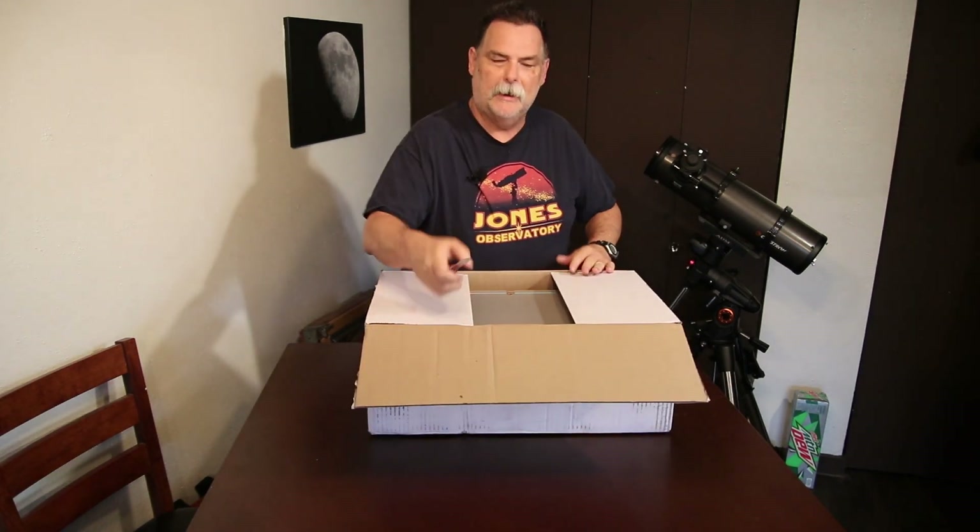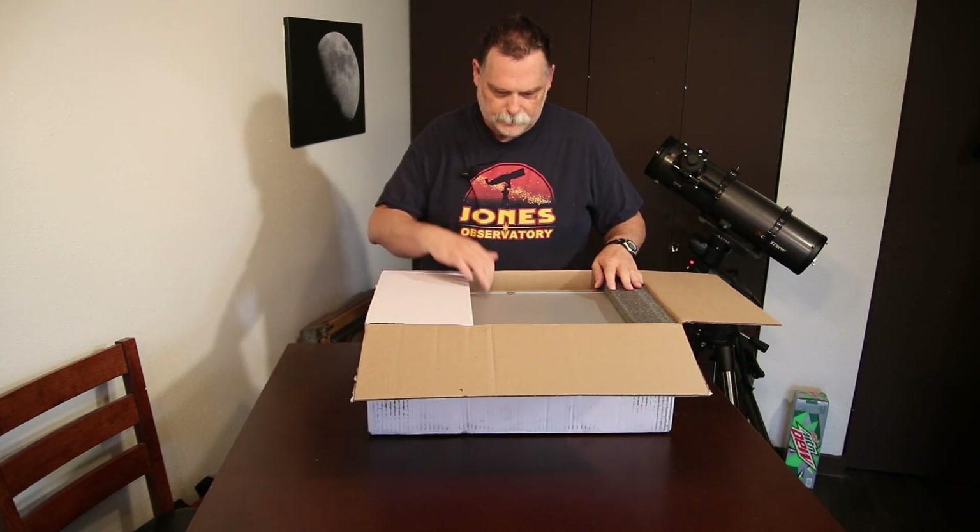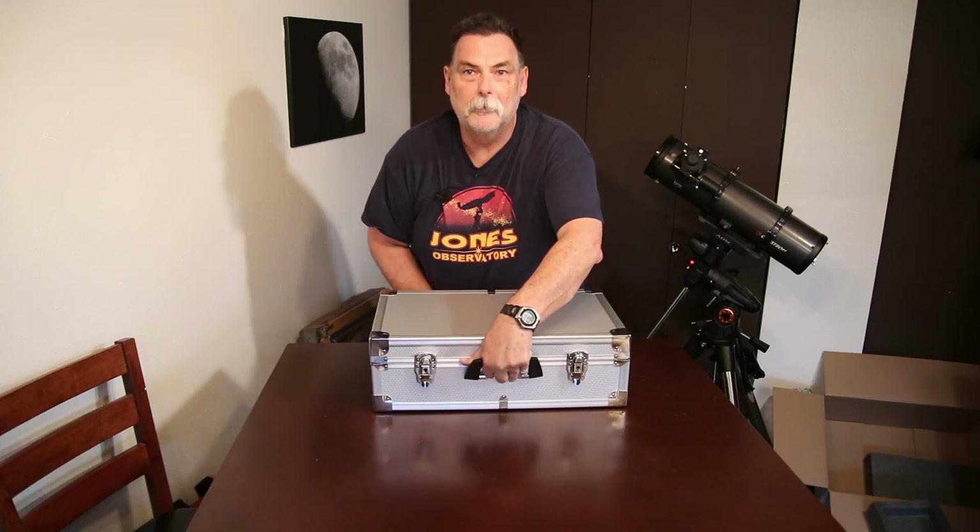I was really surprised — I got a new piece of equipment and I didn't have to wait six months for it this time of year. Let's see what we got.